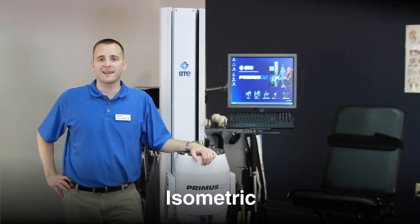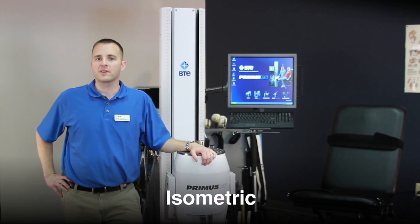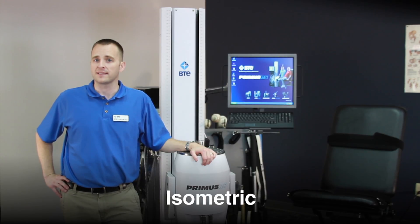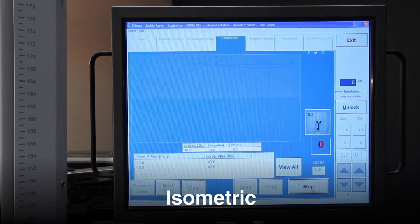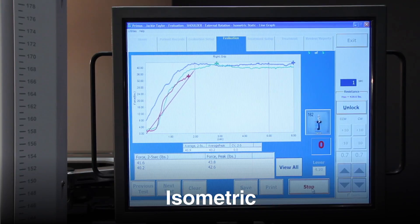Primus also provides isometric resistance, another common resistance type we encounter in everyday life. The isometric mode is used for testing — key to measuring maximum strength capability and to determine appropriate resistance levels for dynamic rehab activities. Isometrics can also be used as a treatment application to provide sub-max strength training and feedback for neuromuscular re-education.